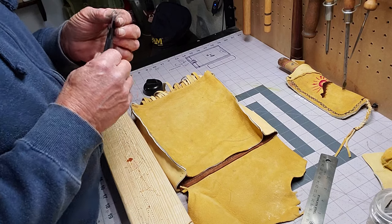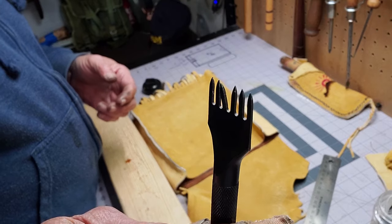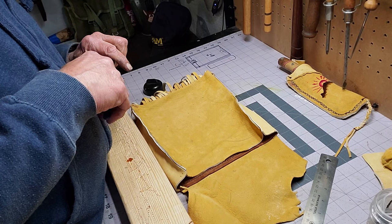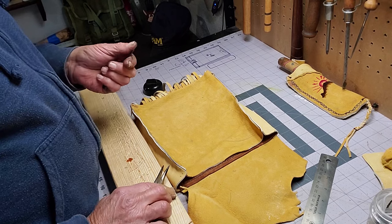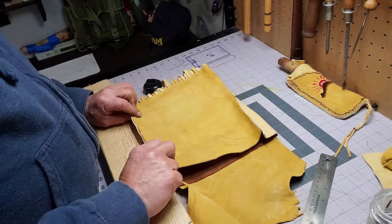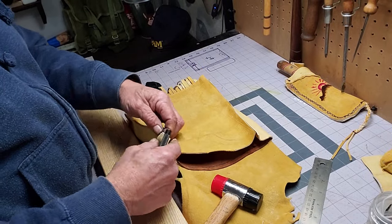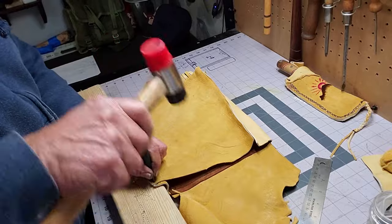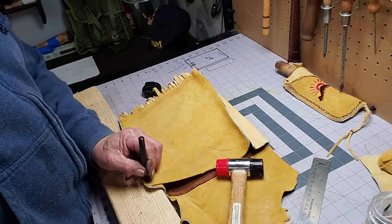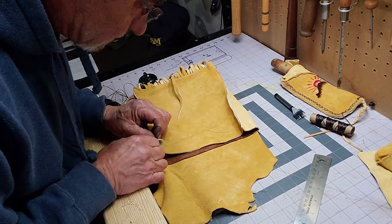I wasn't really happy with it but it worked — I should have done the inside-out thing and I'll explain that later. You can see I was looking at my punch and one of the legs was bent — I never realized that and had to straighten it, don't know where that happened. Back at it again hammering, and remember when you do that — if you want to keep your lines reasonably straight, you want to overlap when you hammer. Then we're off to the races again sewing.